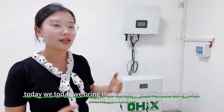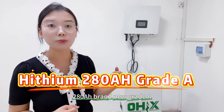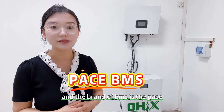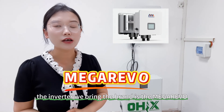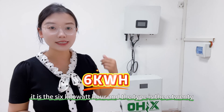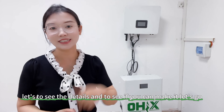Today we bring the battery pack. It's made by the Python 280Ah, brand new grade A with 10,000 cycle lives. And the brand of BMS is the Pace — Pace 16 series 200A BMS. The inverter we bring is the Magnifon brand, and it is the 6kWh. Let's see the details and see if you can make it. Let's go.